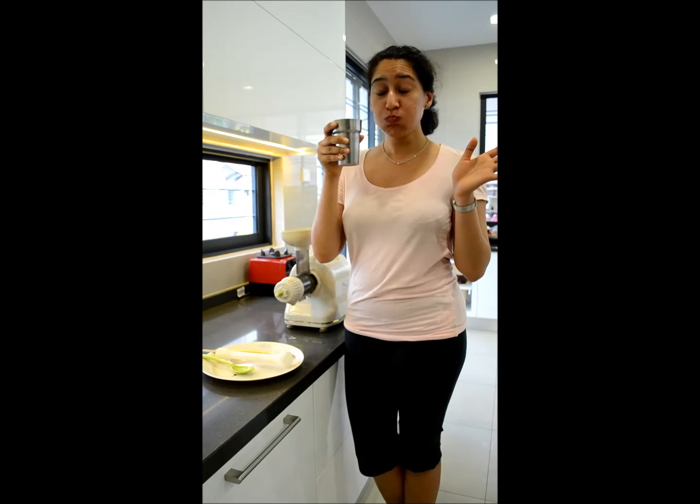Cheers! It's really, really tasty and so refreshing — I'm not lying. As I said, the apple and the cucumber cover up the taste of the bitter gourd and the green capsicum and celery. So I'll see you next week for the next video. See ya! Bye!